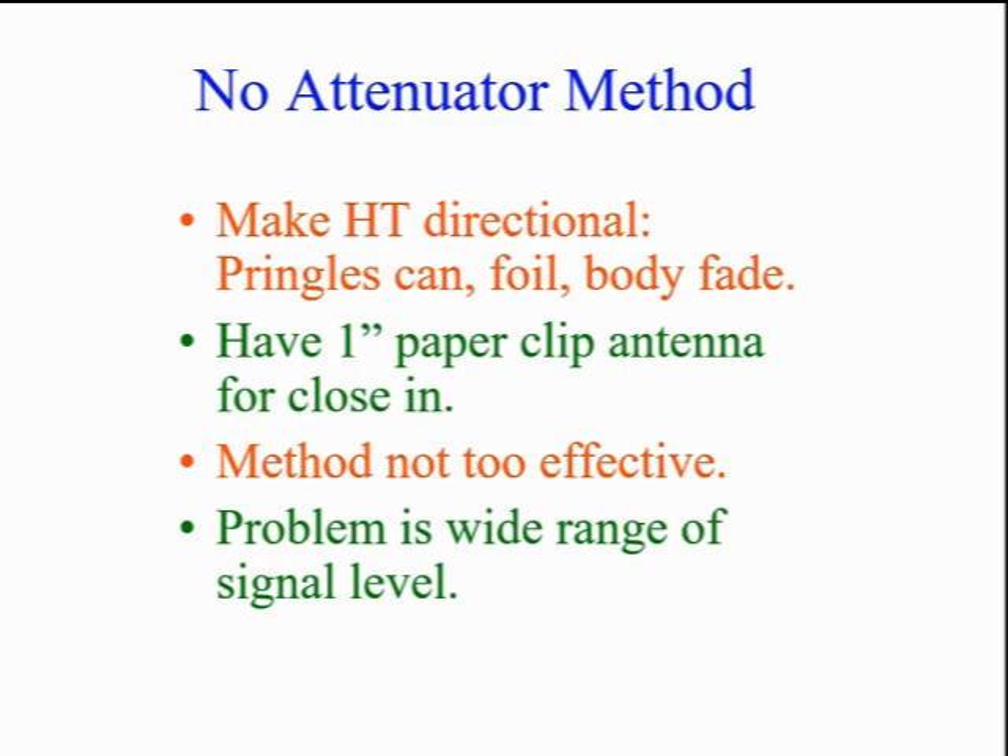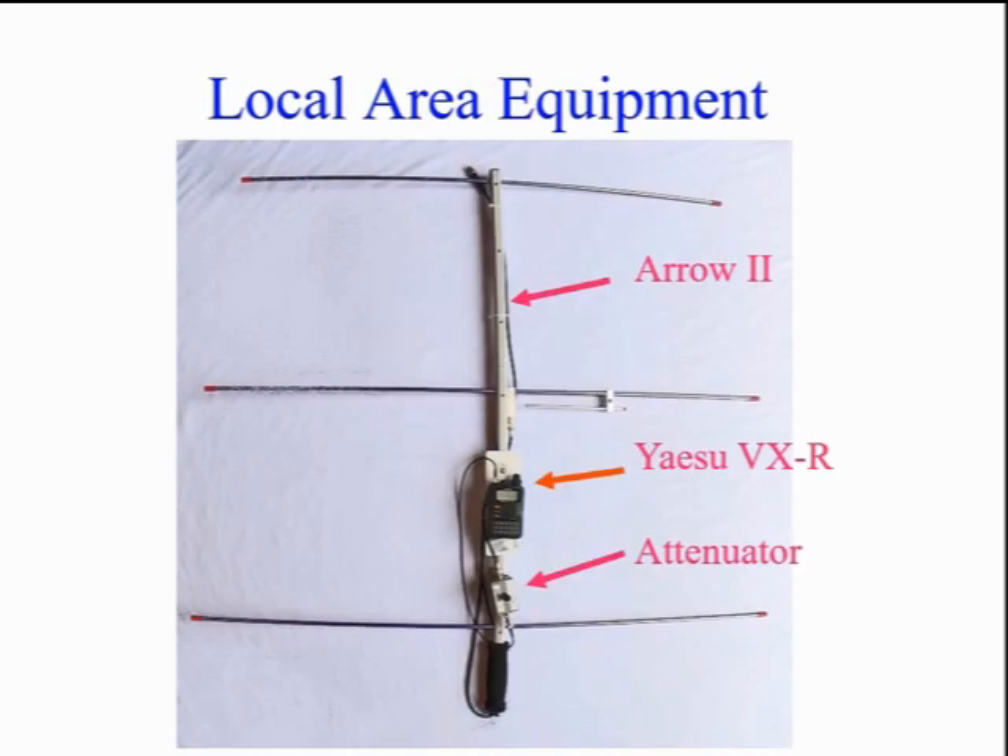For the final location, you need a 1-inch antenna or probably no antenna at all. The problem is the very wide signal level range over miles down to feet. This method is frustrating and not very effective. The most common starting point in your T-hunting career would be a directional antenna, an attenuator, and a handheld transceiver. Plan on firmly mounting these parts rather than having them flop around loose.